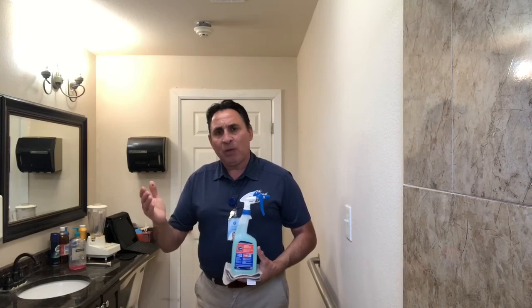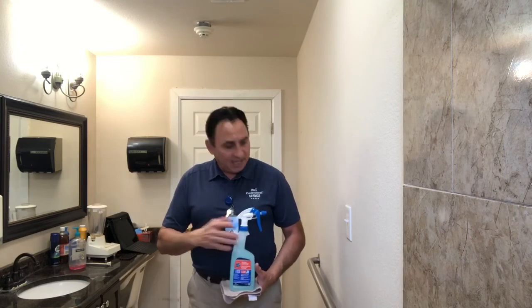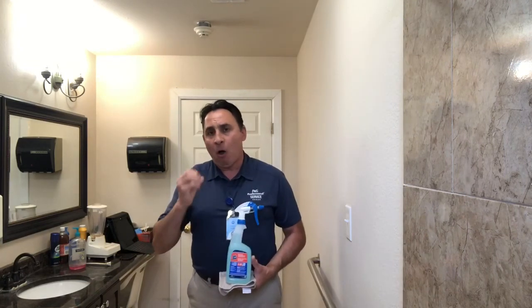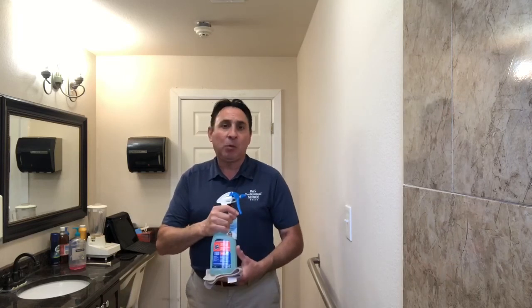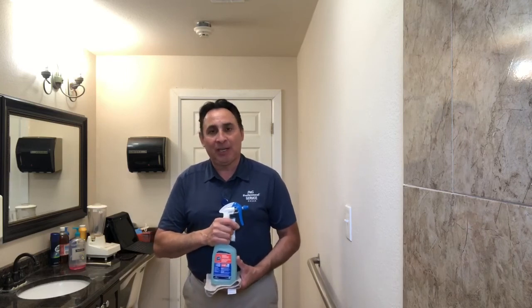Most importantly, we want to kill those viruses — spray on all those surfaces that have been touched by our loved ones or by our customers, and clean those surfaces to make them look very nice. The second thing is that this is a multi-purpose cleaner we can use on all different hard surfaces to leave them nice and clean. And finally, we can clean those windows and mirrors to leave them sparkling clean.